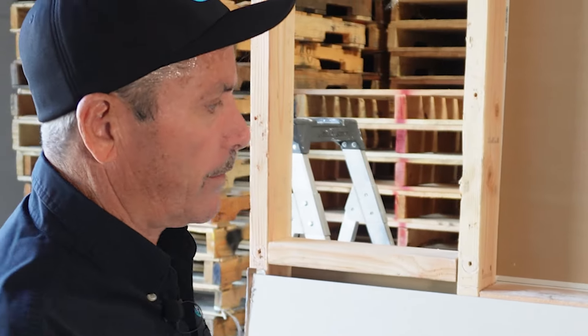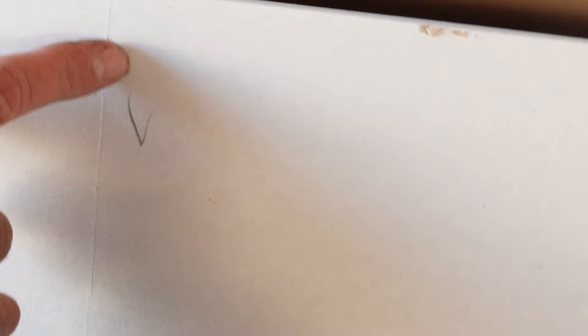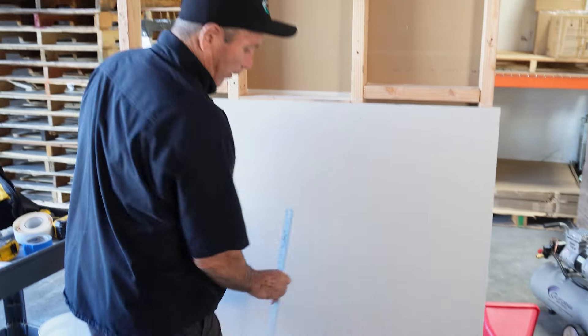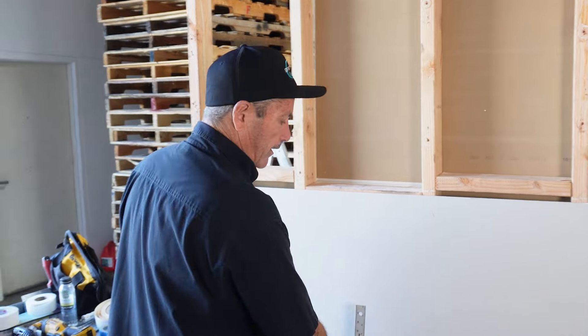The first part of cutting drywall is you've got to make yourself prepared and have your setup correct. I'm going to take a measurement and make marks. As you'll see, I've made four marks on this four-foot piece of drywall. The reason for that is if I put a mark down here and one up here, my straight edge is not going to reach those marks. I want to make sure there are plenty of marks so that my straight edge hits them all.